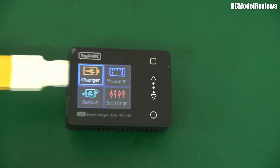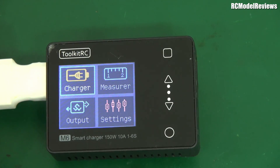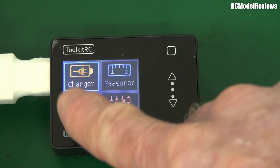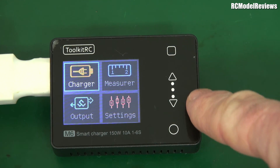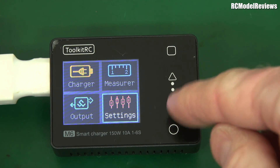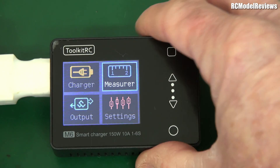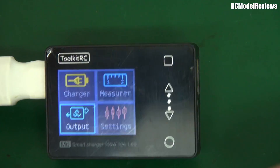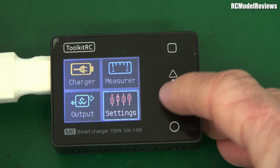Let me pull in a bit closer so we can see the screen. It's a fairly simple colour LCD and seems easy enough to navigate. It's not a touchscreen — tapping it does nothing. It's got these capacitive touch buttons on the side with no physical buttons behind them, which is great, although they do occasionally trigger falsely. Let's look at the charge functionality.